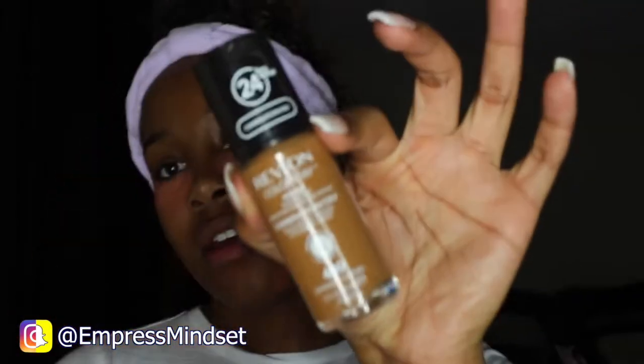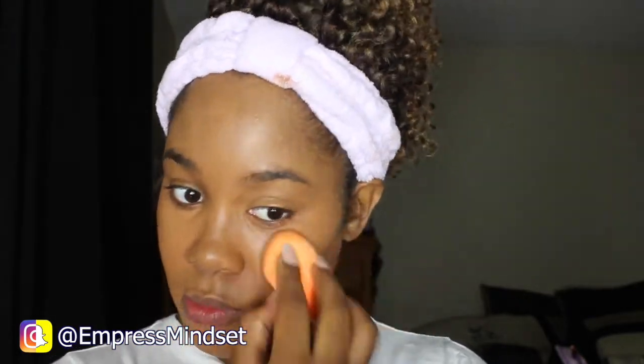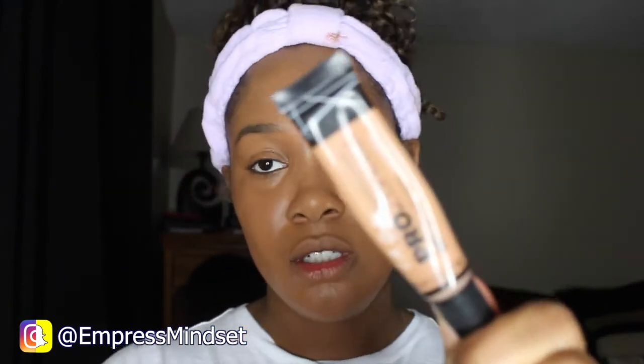For foundation I'm going to use the Revlon Color Stain for combination to oily skin in the color Caramel. I'm going to use the LA Girl Pro Concealer in Cool Tan and also the NYX HD Concealer, which I'm using today in the color Tan as well.